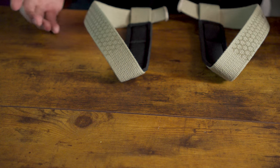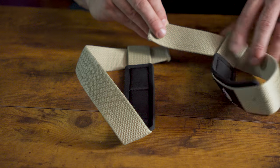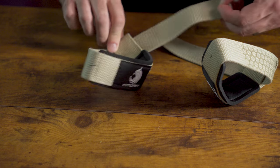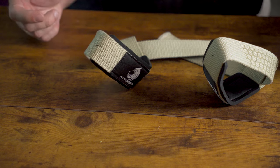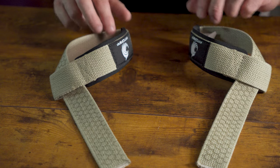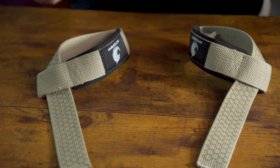Now you have two straps that are mirror images of each other. Then pull most of the tail through the loop. Now you have two straps ready to rock. Simply turn them over so you're able to see the outside — if there's a brand logo on it, you want to be able to see that facing up.